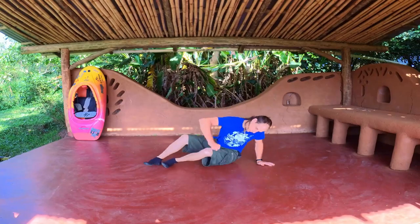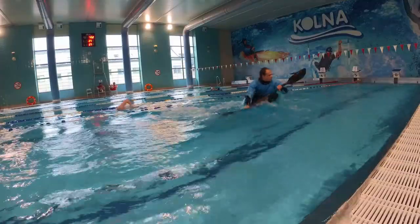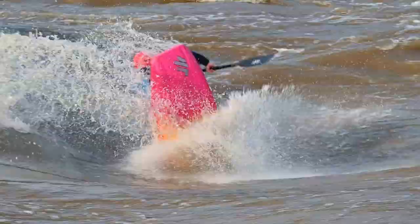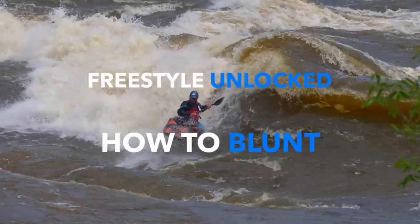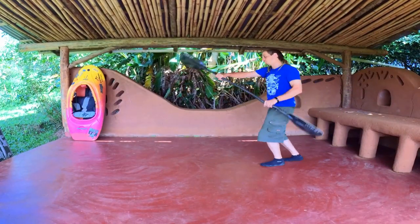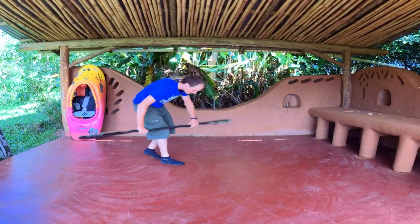Hello guys! Welcome to Freestyle Unlocked video series. Here you will find all the exercises to the tricks you want to achieve using step-by-step instructions. Practice blunt while standing.